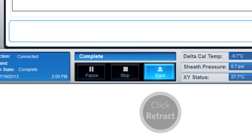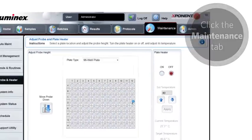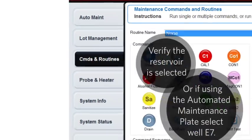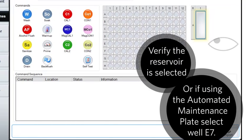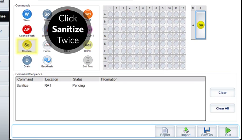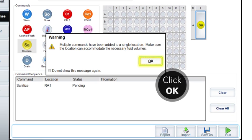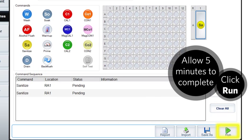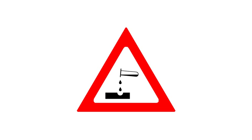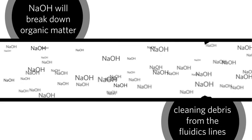Click on the maintenance tab. In the routine section, verify the reservoir is selected on the plate layout. Click on Sanitize twice. Click OK. Click Run. Click OK. Because of its caustic nature, sodium hydroxide will break down organic matter, helping to clean out any debris in the fluidics lines.